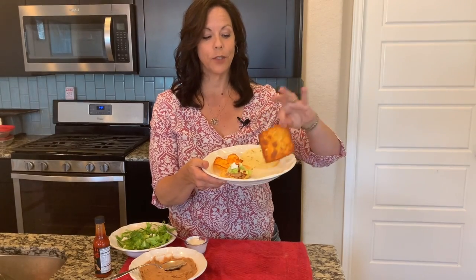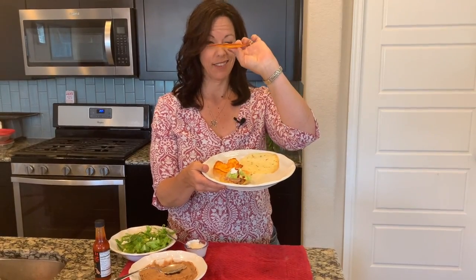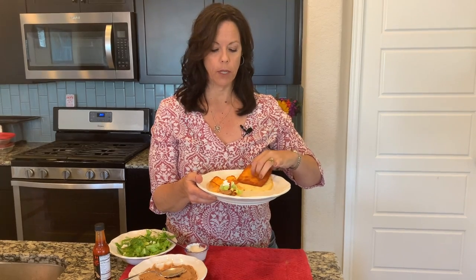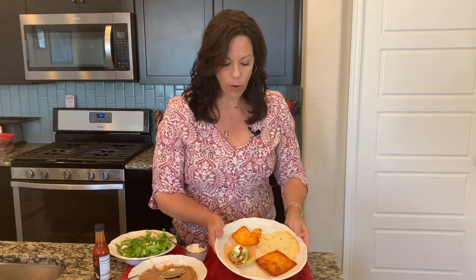Here they are. These two are going to be tostadas — look at that, it stays totally flat. Two of these, I just weighed them, and two of these weighs one ounce. So if you want two of these for your meal, it would be half of your protein, or one ounce of cheese can count as your fat. Totally up to you how you measure it out. I like to use two of them. And I already have this one as the little cup that I cooled in the dish or ramekin or muffin tin.